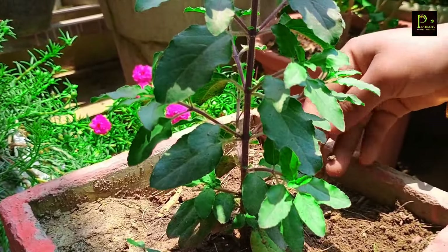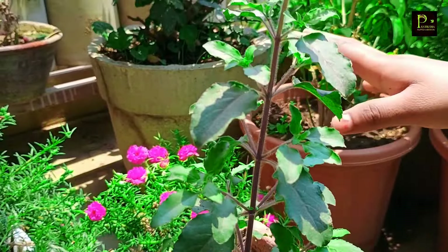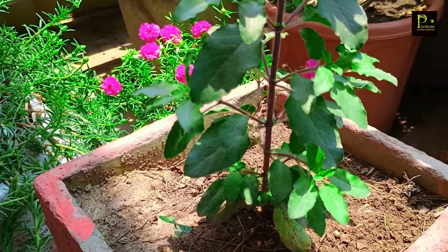If you add water properly, you will not be afraid of fungus in your soil. So managing water is important to prevent fungus in your soil.